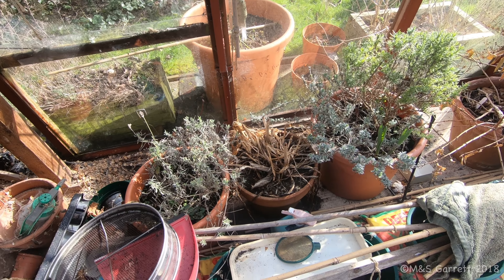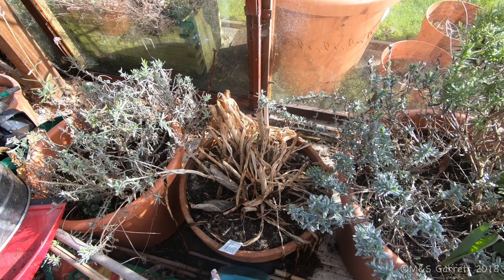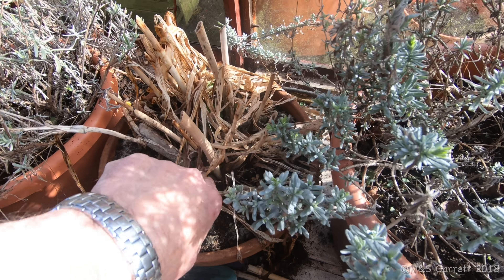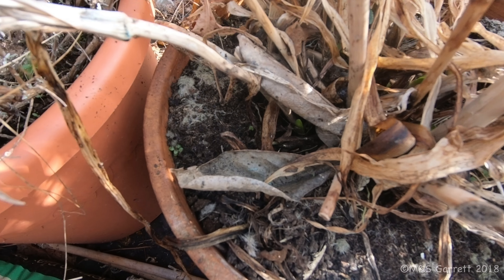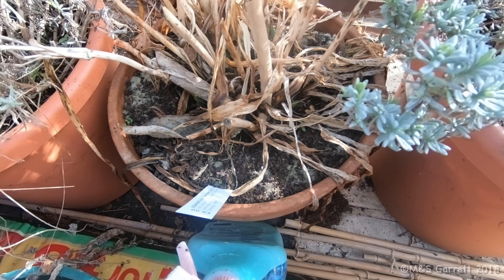The overwintering plants are still looking okay. I thought I could see the first signs of our agapanthus starting to shoot — actually I think I can. There are some signs of green, so our agapanthus has got through winter okay.